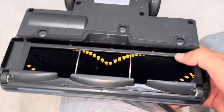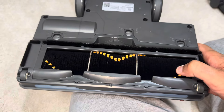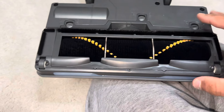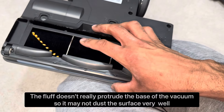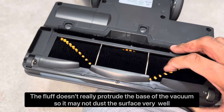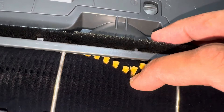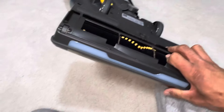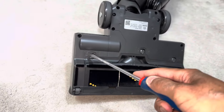The brush bar has a funny design — it's like a Shark Duo Clean fluffy roller incorporated into one brush bar. It's basically one single brush bar, but because it's fluffy it can also dust hard floors. These bristles might look short, however that's only because of the fluffiness — in reality they're quite long. This is how far the bristles stick out at the base, so it's pretty average bristle length for the UK.